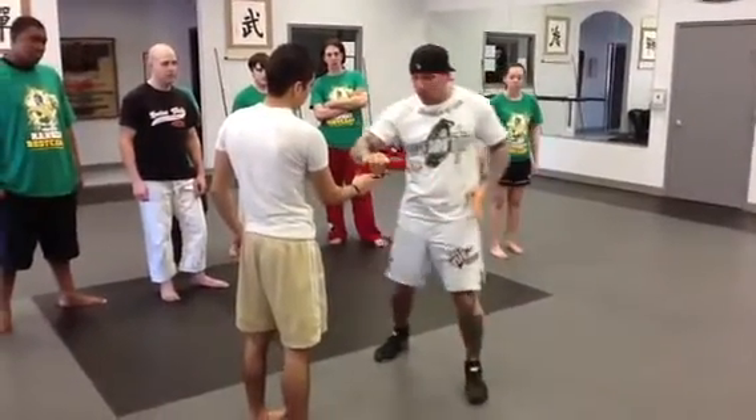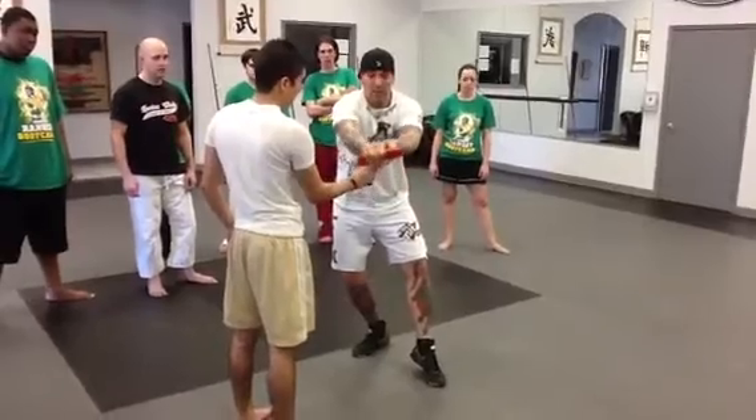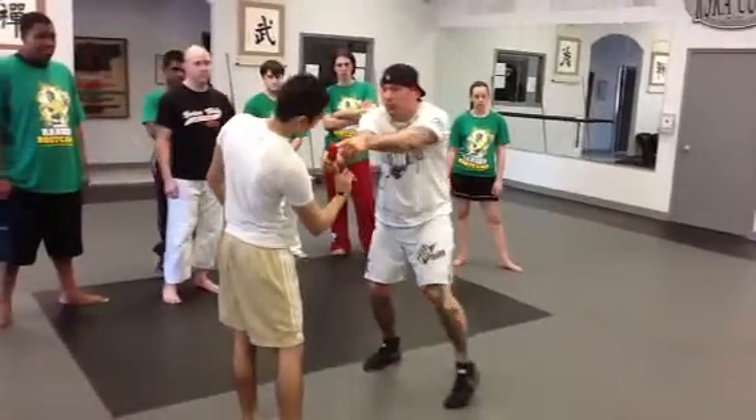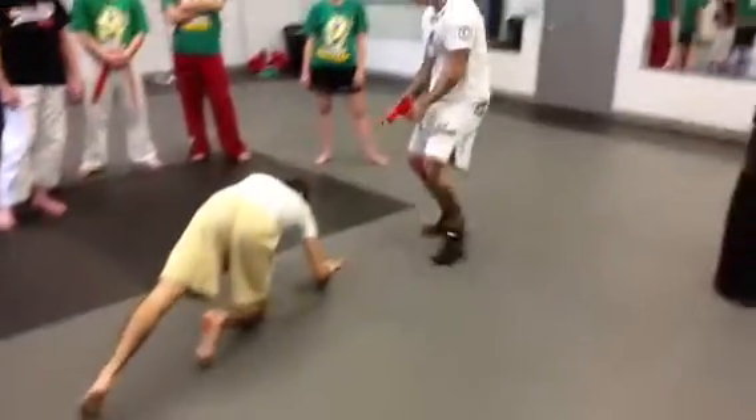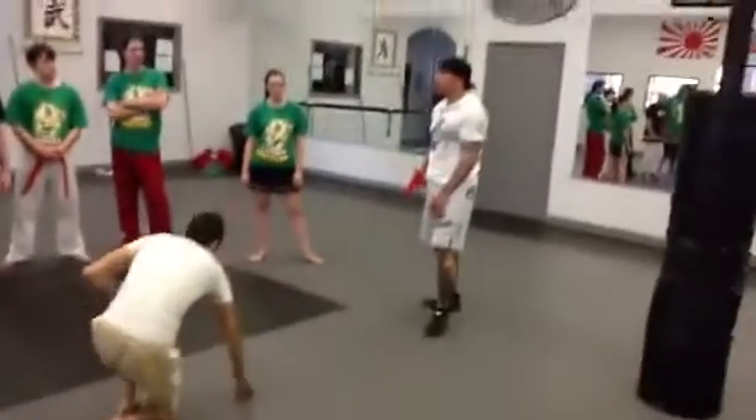Now, I don't step in front and do this. I keep the barrel like it's just danger to me. Danger to me. Danger to me. Break the finger. Strip the gun. That's the first gun technique we're going to do.